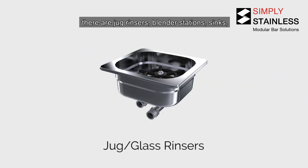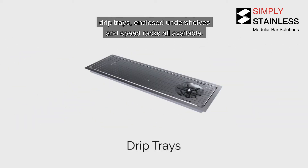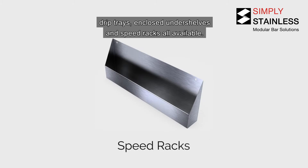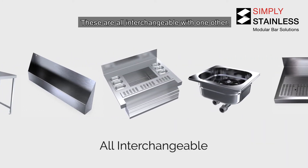There are jug rinsers, blender stations, sinks, drip trays, enclosed undershelves and speed racks all available. These are all interchangeable with one another.